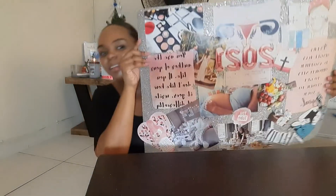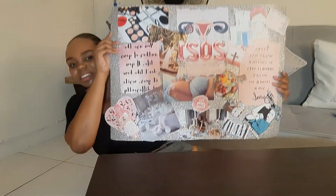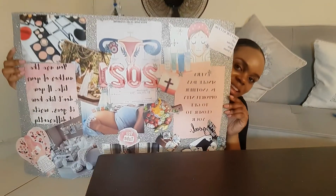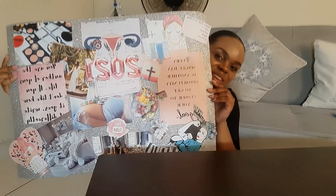Let me show you the finished product. This is my vision board for 2021 — I absolutely love it. Let me bring it a little bit closer so you can see. It doesn't have to be anything too fancy. It's just you putting out all your visions and all your dreams that you want to accomplish for the year.